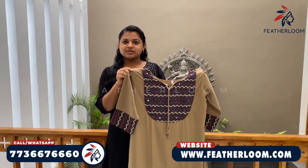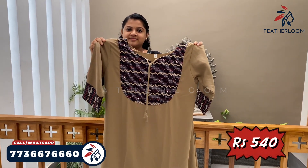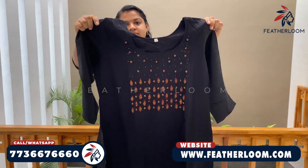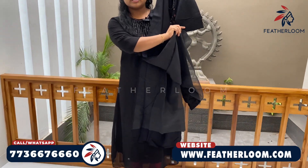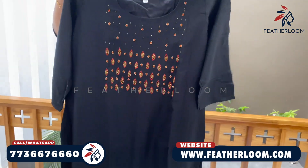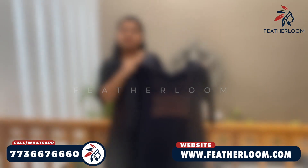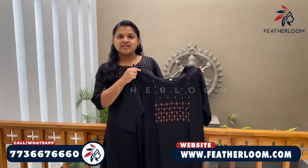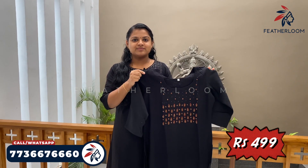This is the original price. This is the black color of cotton. This is the handwork. This is the sleeve without lining. This is the body part of the lining. This is the back portion.